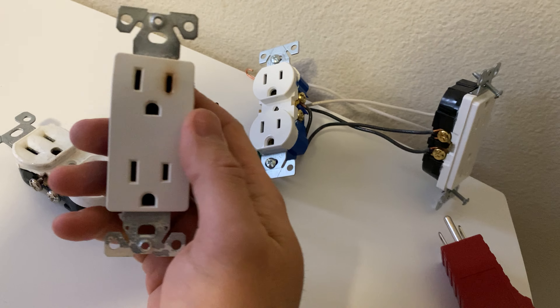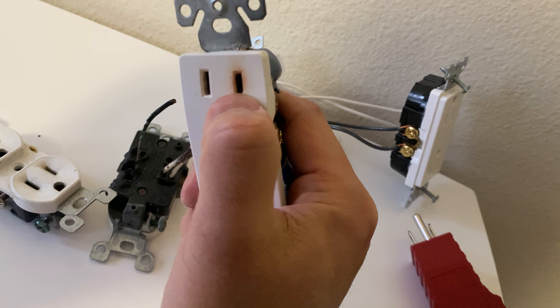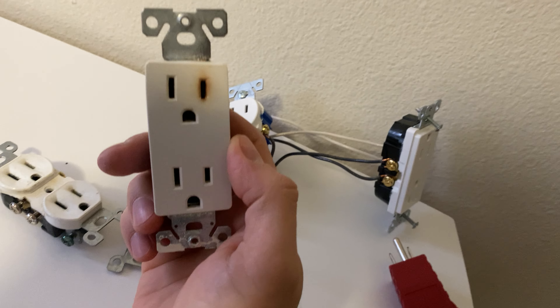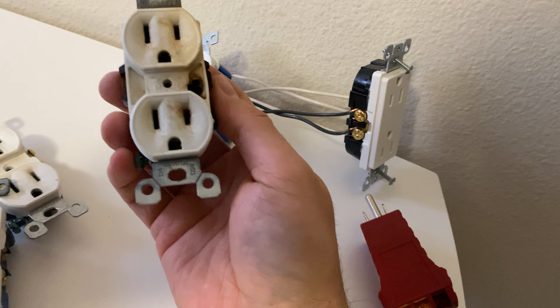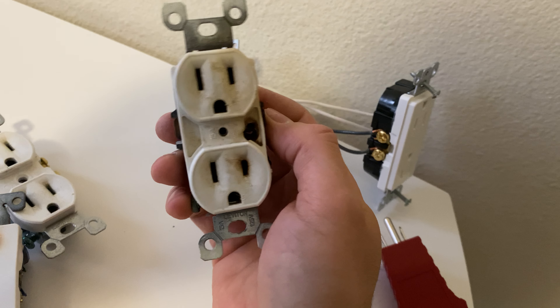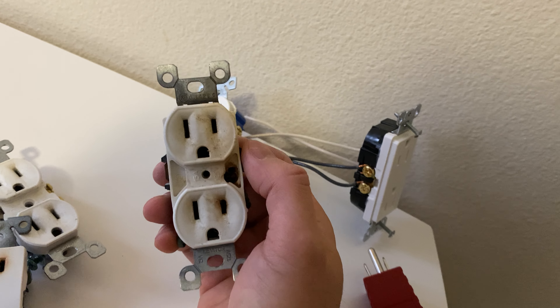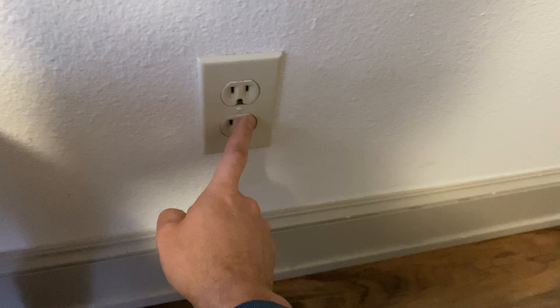Another way to detect a problem: go through the outlets and look for brownish or yellowish contacts on the duplex outlet, or you'll clearly see something is wrong — it's burning or about to melt. You can often tell this without even removing the plate of the outlet.